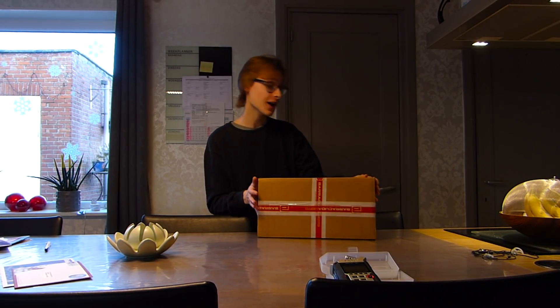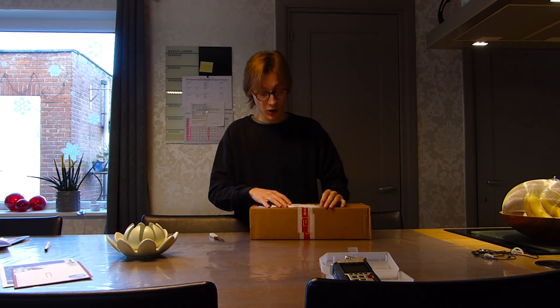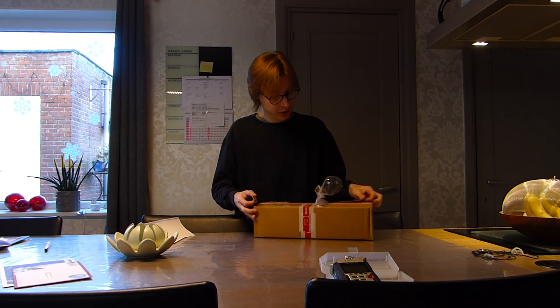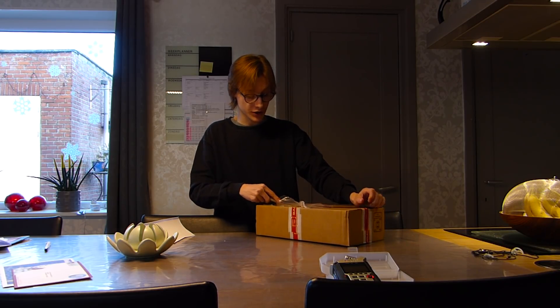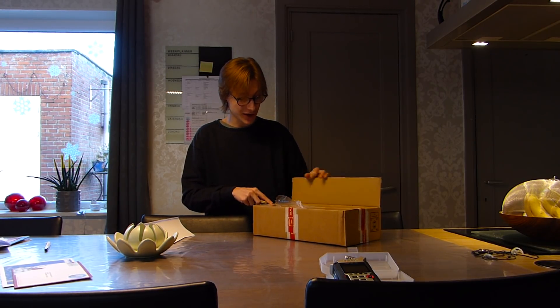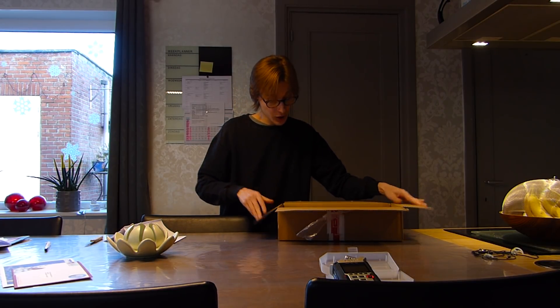I'll just quickly grab a knife and open the box. These mirrors are by a company called Barracuda. I sent them an email because I was wondering if these would fit on my Yamaha without an adapter or anything. They responded within a day — very awesome, they were very kind and they helped me.